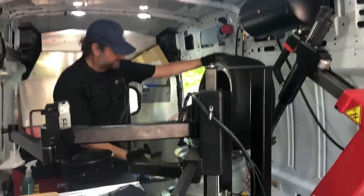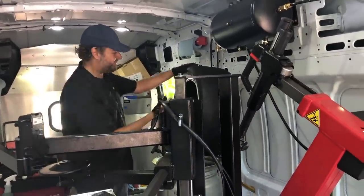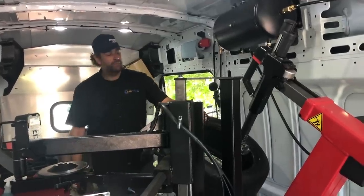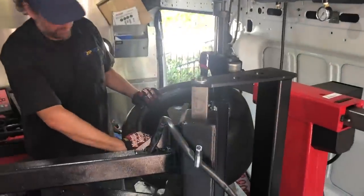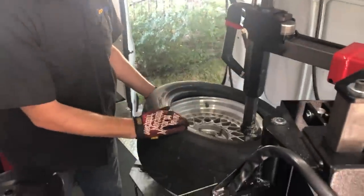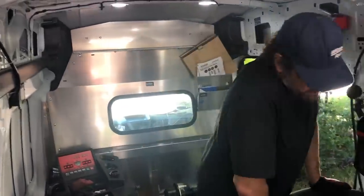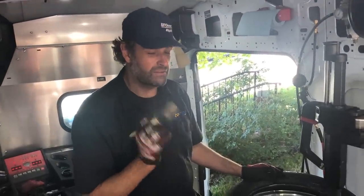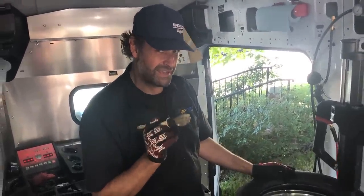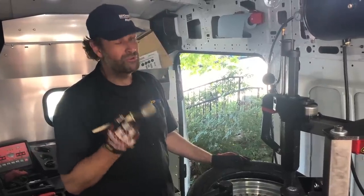ACP's mobile tire business mounts tire machines and computer balancers into vans so they can do this wherever people are. He used to drive in Formula Drift. A tire mounting tip: lube is your friend — people under-use lube. Use as much as you possibly can, especially on ultra-high performance tires and race tires. On the other hand, as soon as you mount an ultra-high performance tire on a high-performance car, don't go do a burnout right away.